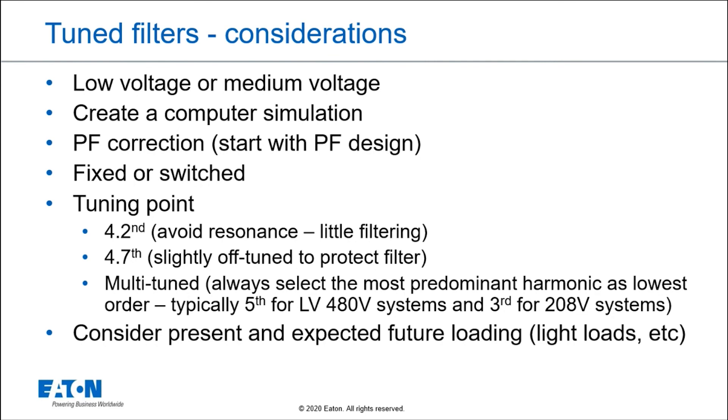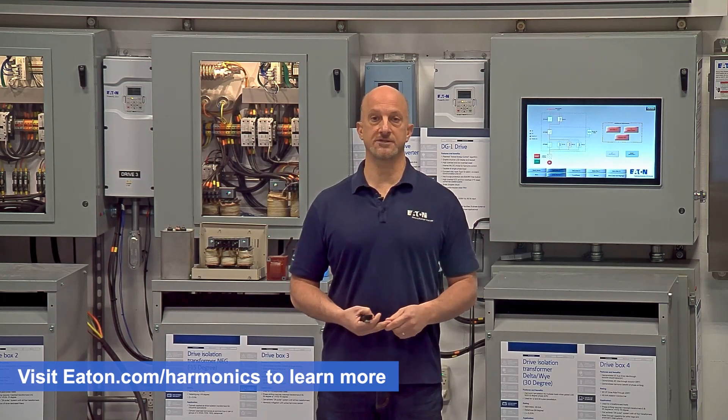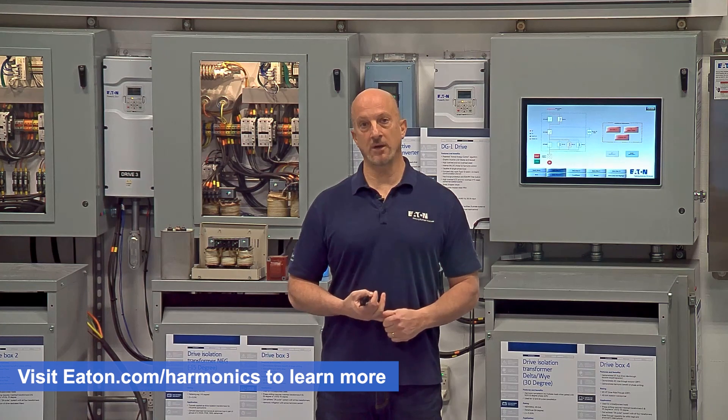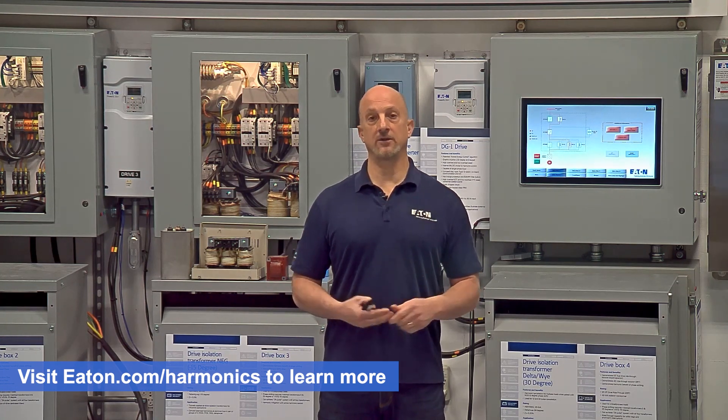Finally, you have to consider your present load and what your future load is going to be, because passive harmonic filters are designed for a specific load. You have to understand what's going to happen if you overload that filter or underload it and allow the voltage to creep up. Passive harmonic filters work well for a system approach, but they do require simulation and an understanding of how they're going to be applied on the power system.